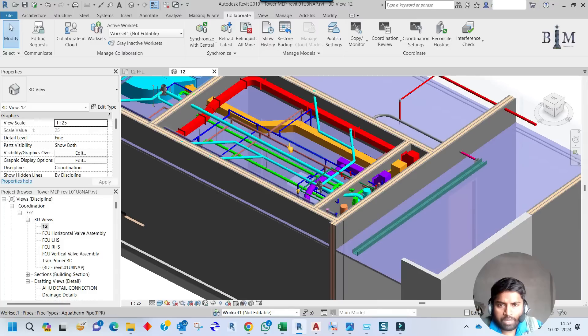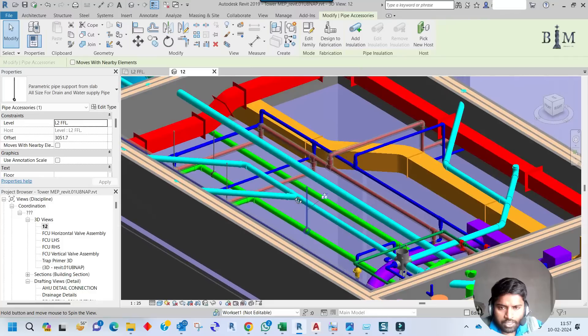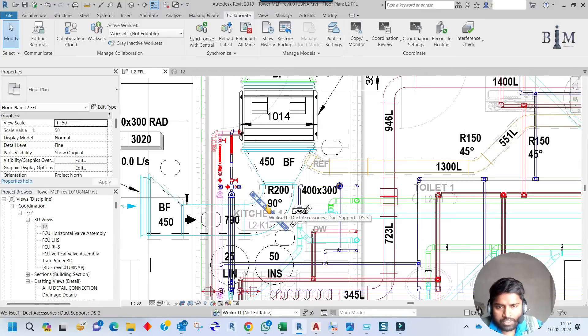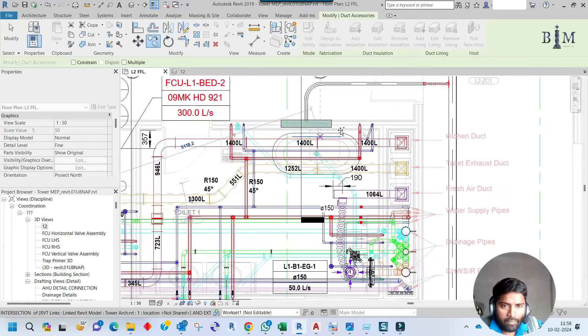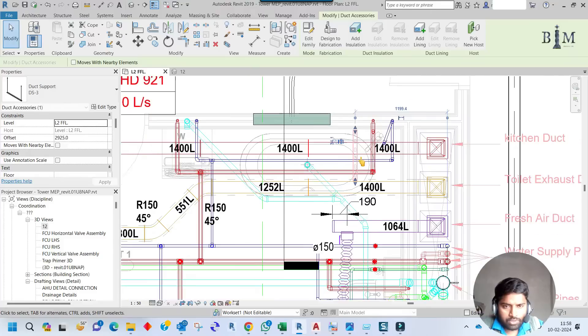I already loaded one support for the drain pipe. Now I will place other supports for the remaining services. Going to the Level 2 floor plan, you can check the duct support I already placed in previous videos — I showed how to make that support there. I will now finish the remaining duct support. Let me copy it from there, place it here, and rotate it 45 degrees.